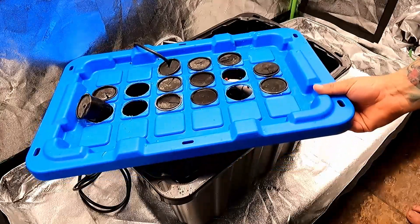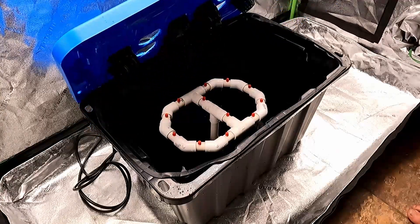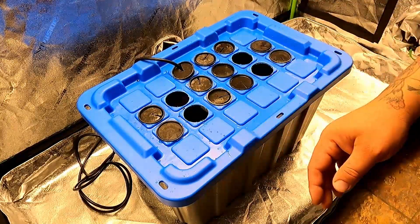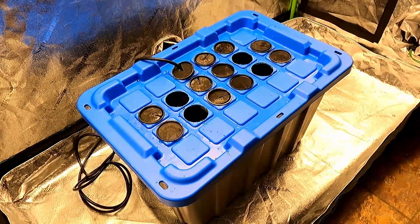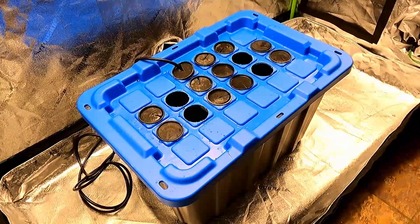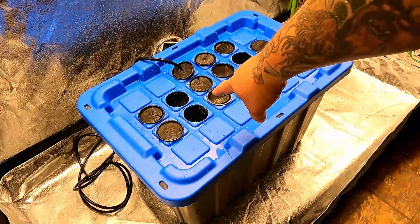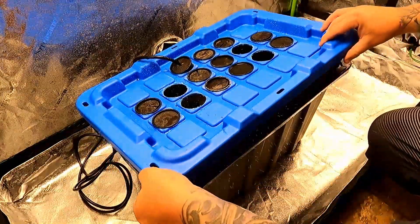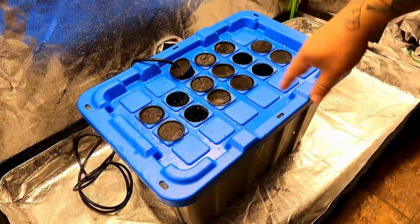I like to have the water level about an inch or two above the submersible pump. I'll go ahead and turn the system on — I'll lift up the lid and probably get absolutely soaked. As you can see, it's already spraying like crazy, so I'm going to turn the system back off.